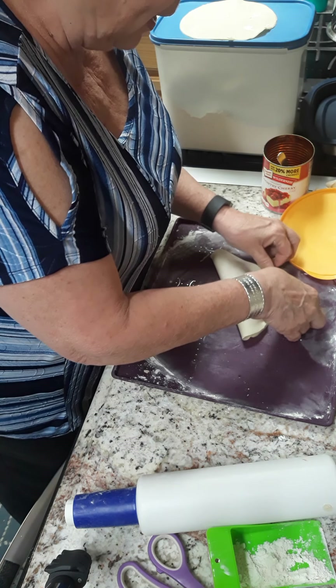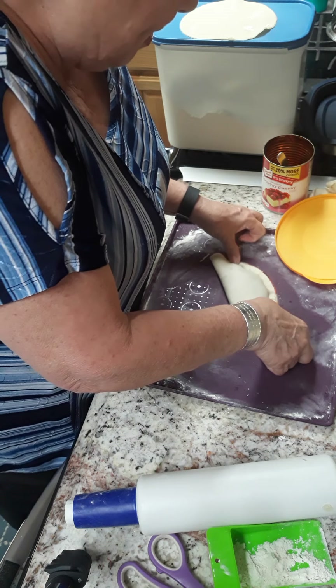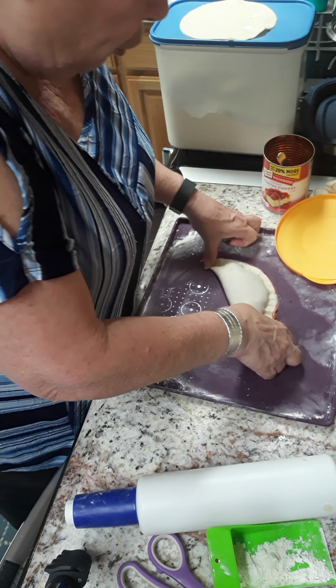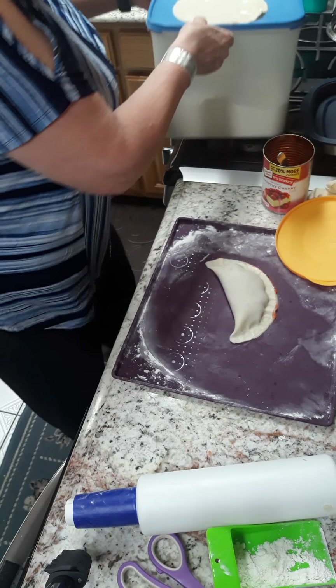I think I have a little bit too much in here. You just kind of squeeze it down — you could use a fork if you wanted to have it be all pretty.